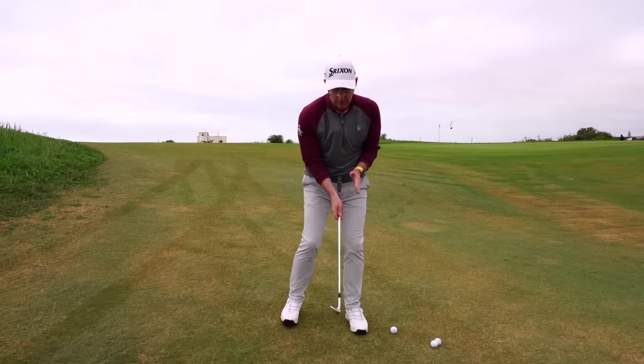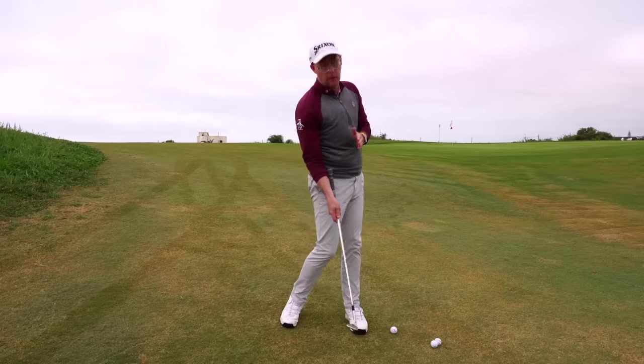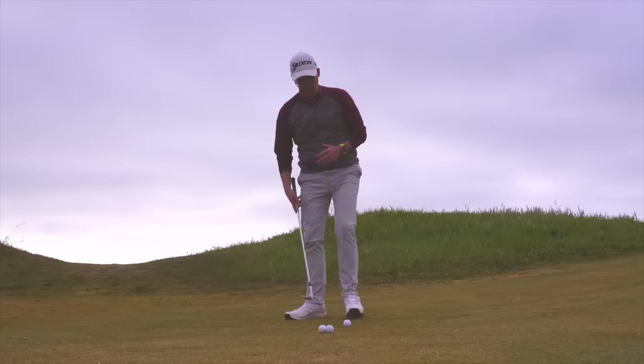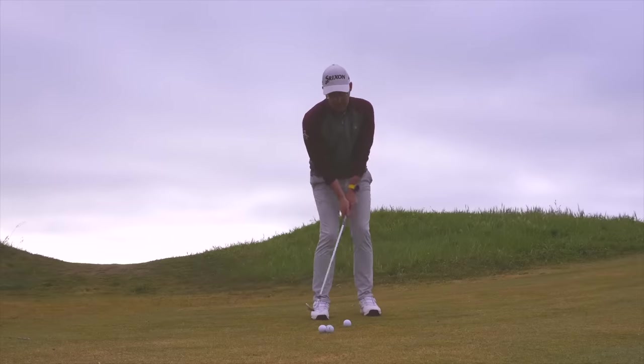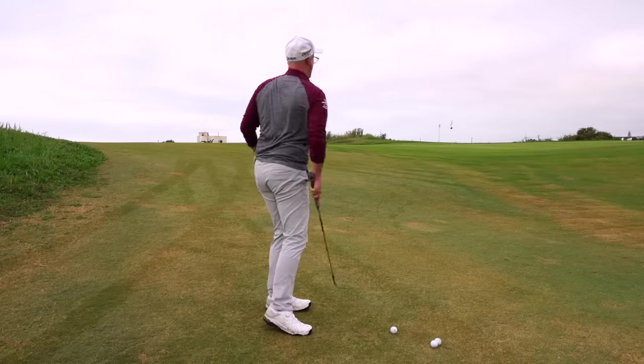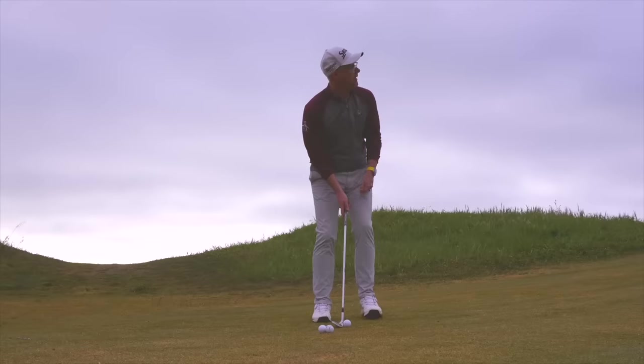What it also does is allow me to keep that club a little bit more out in front of my hands for a bit longer, which creates a much better, lower low point — and we start getting those crisp, clean strikes.